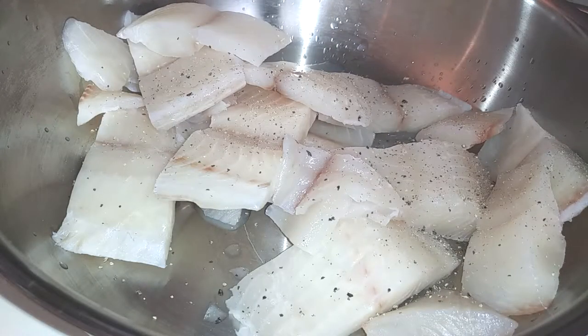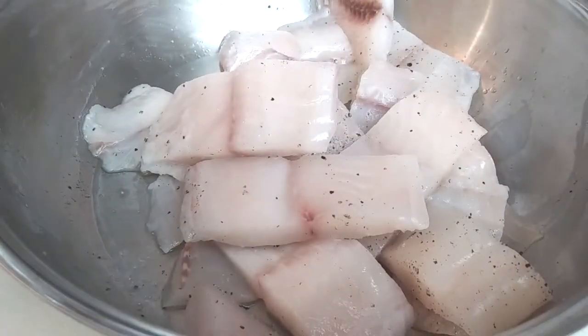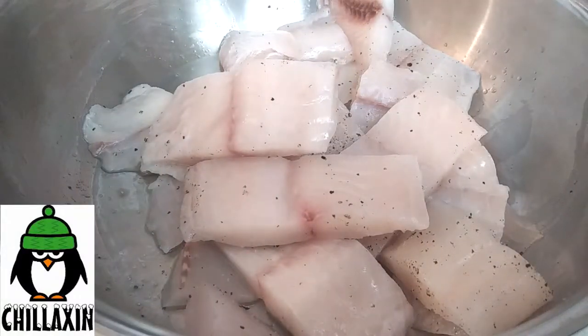Now I'm adding one tablespoon of lime juice and salt and pepper to taste. I'm going to mix this up, then grab some saran wrap and cover it so it can refrigerate for about 20 minutes while we prep everything else.